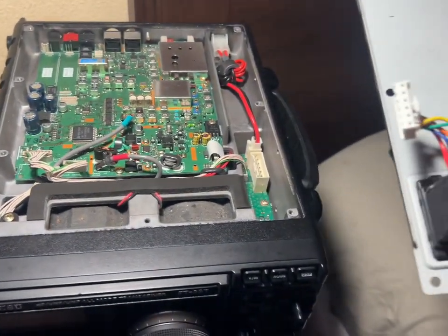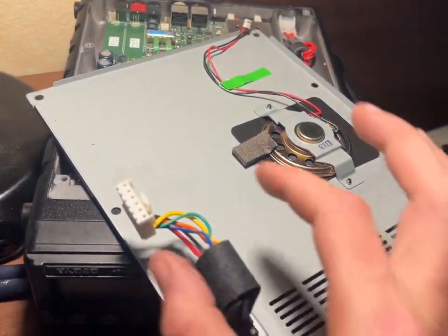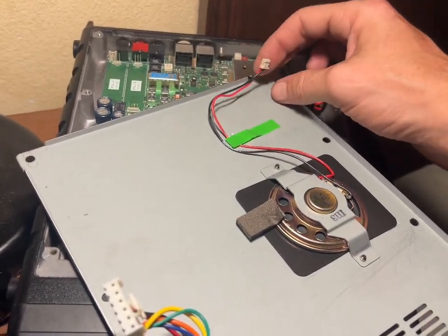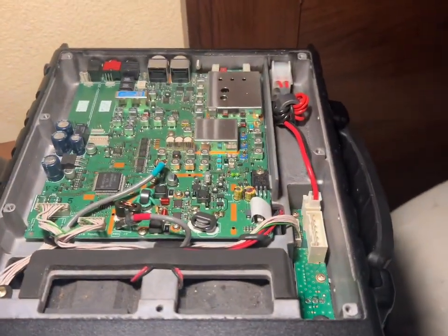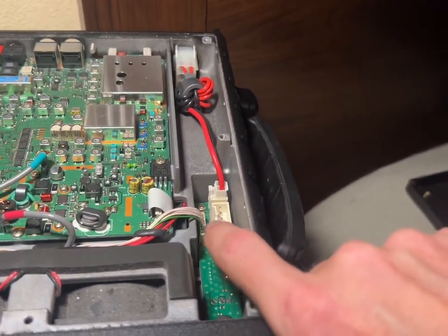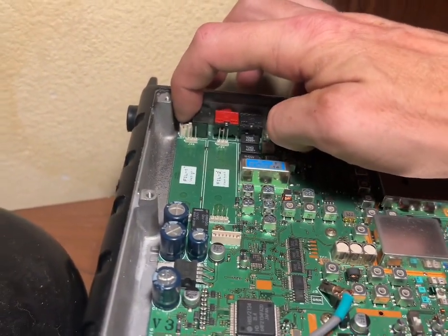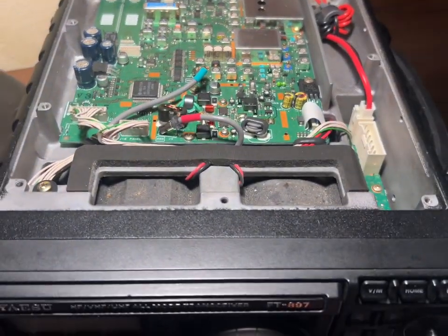What you have to be mindful of is this connector right here, which is your battery switch connector, and this little one here is for your speaker. The big connector is for this connector right here, and the little one is for your speaker. You have to unplug those two to get the top cover off.